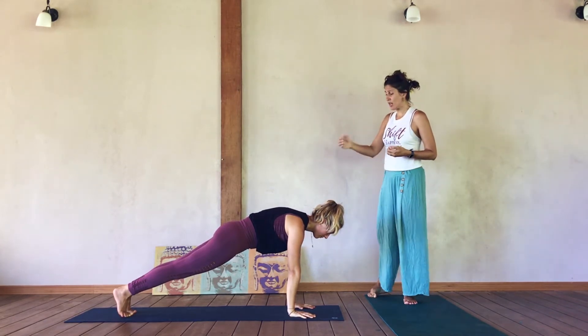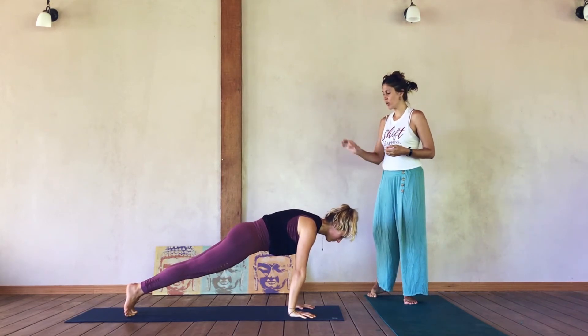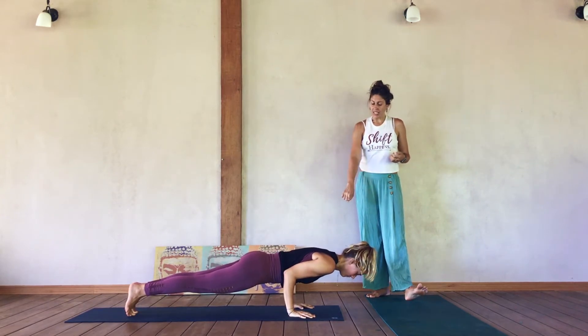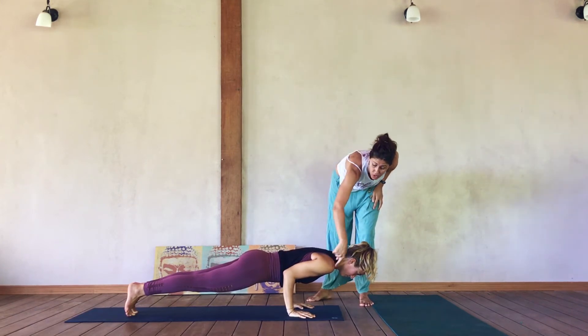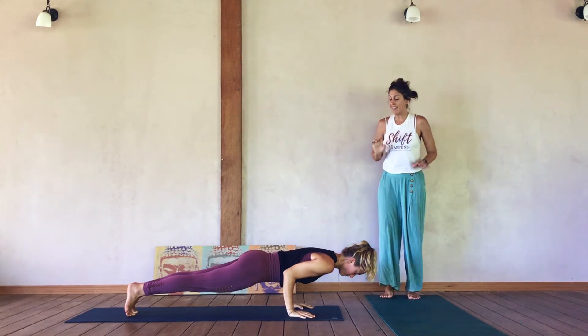First, a slight roll forward, and then a bend of the elbows — Chaturanga Dandasana. Lower down only until the shoulders and elbows come toward a shelf-like line, so that the fronts of the shoulders don't go lower than the elbows. She's doing a beautiful demonstration of this.